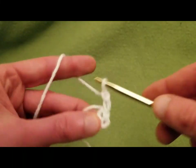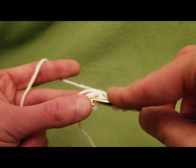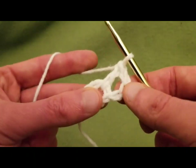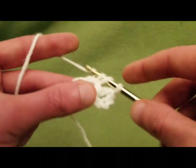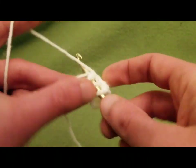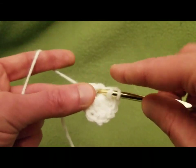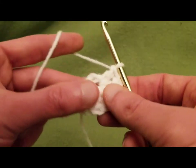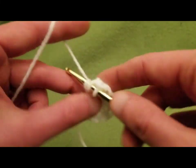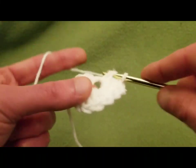We're going to chain up three — one, two, and three. That's going to count as our first double crochet stitch. Then into this center ring, we are going to crochet a total of 12 double crochets. So the first chain counts as one, and then we've got two, three, four, five, six, seven, eight, nine, ten, eleven, and twelve.